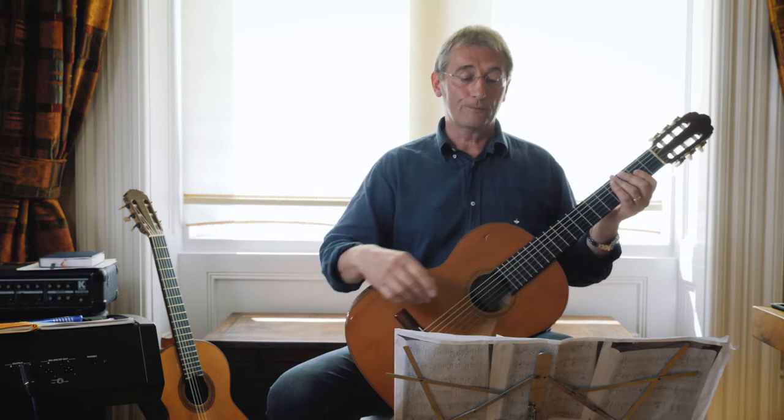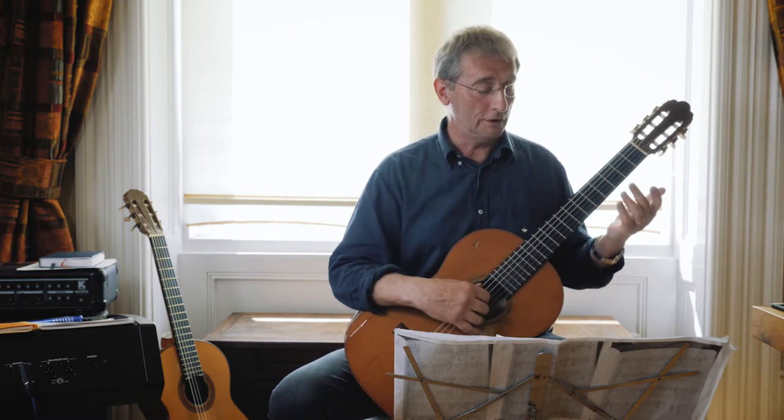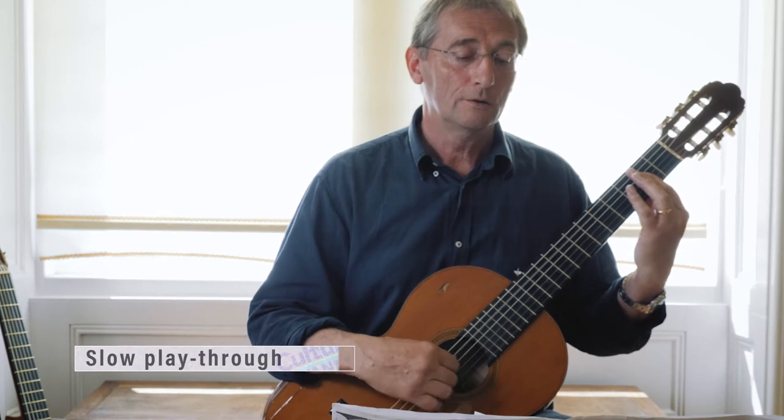I'll run it through now at about half speed, really slow so you can see what's going on.